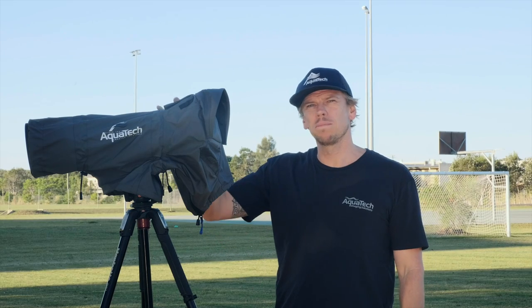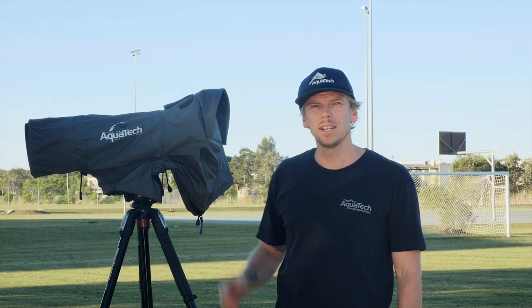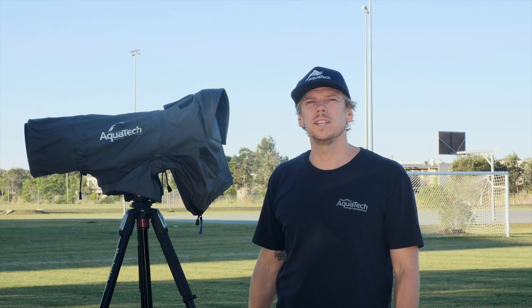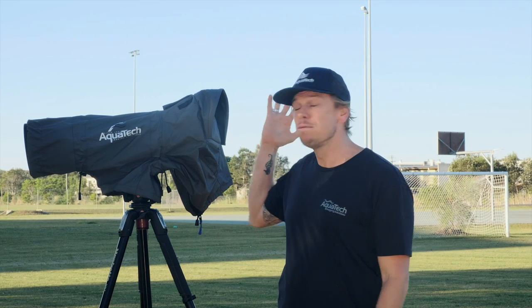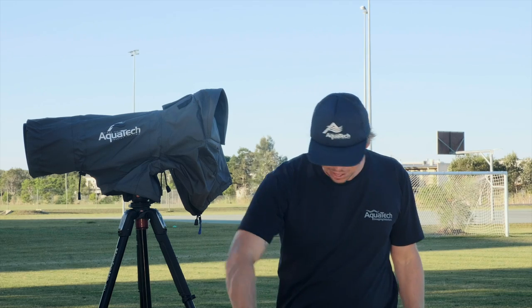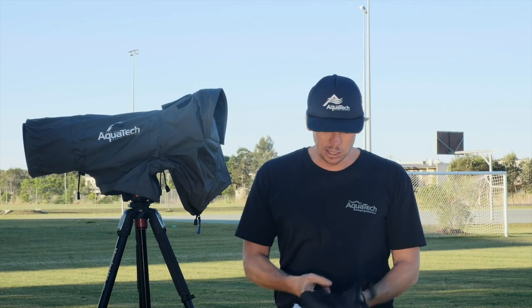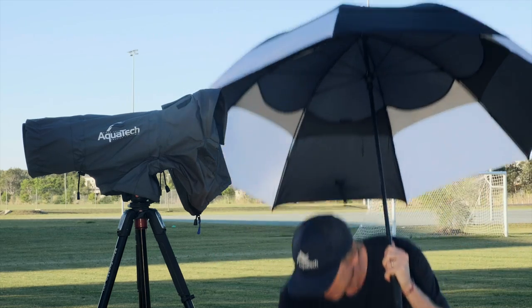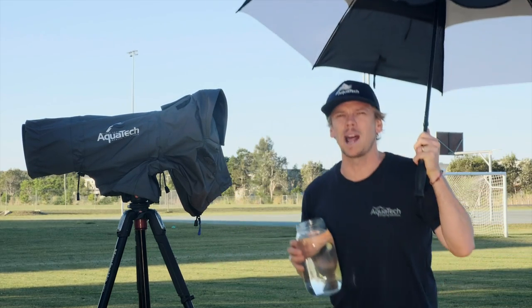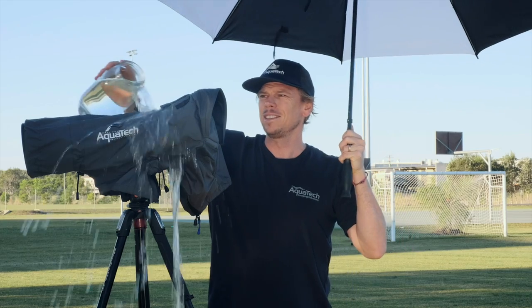I hope that explains the simple setup process of the sport shield rain covers and you'll see the benefits of using this out in the world to protect your expensive equipment. Today unfortunately there's not a single chance of rain, but for demonstration purposes I'm going to bring my own. From all the team at Aquatec, thanks for choosing us.